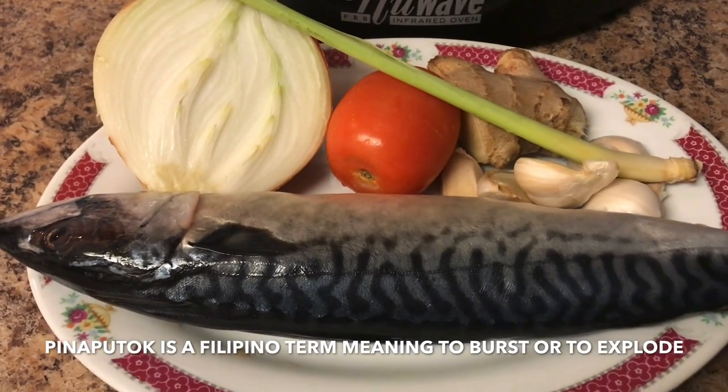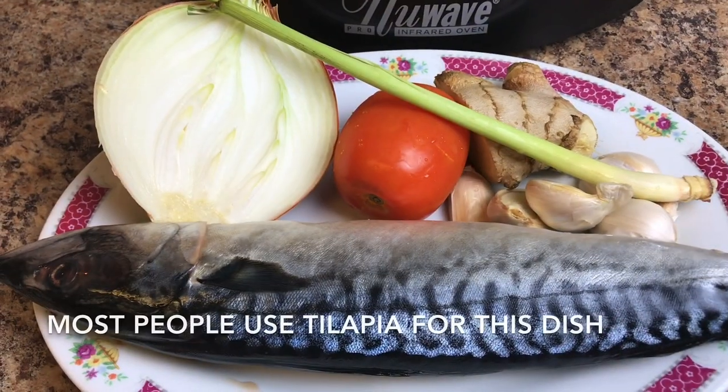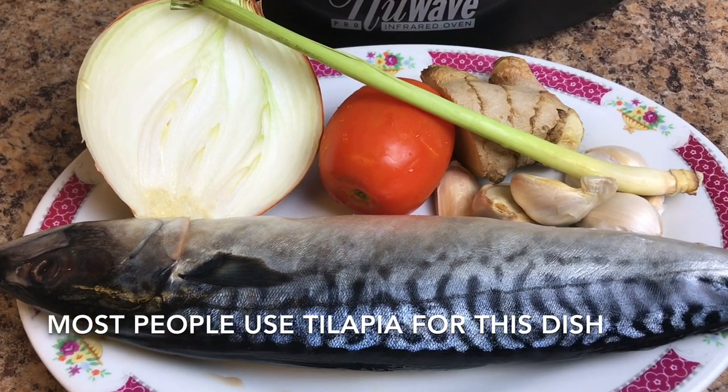Hi everyone, today I'm going to show you how to make pinapotok na isda. For my version I'm using mackerel because we prefer the smoky taste of it.